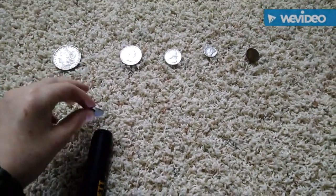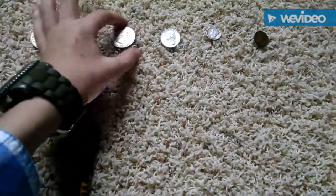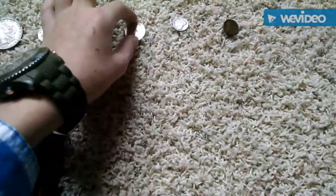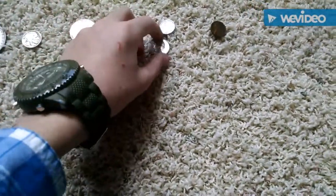It gives off probably a lower tone on a Buffalo Nickel. Try it on a Ben Franklin half — it gives off a pretty nice tone. And the quarter gives off a pretty nice, solid tone.